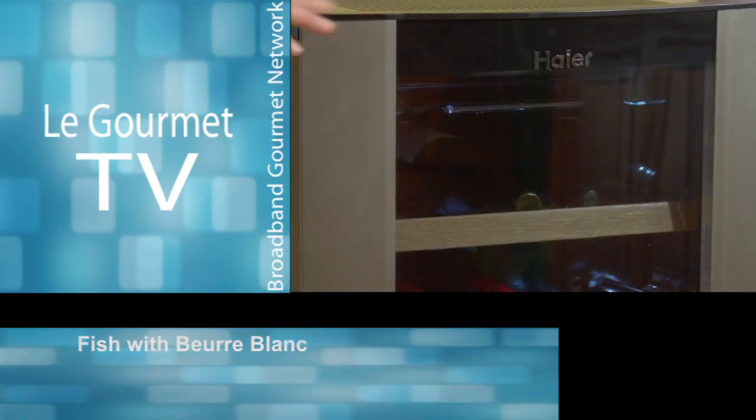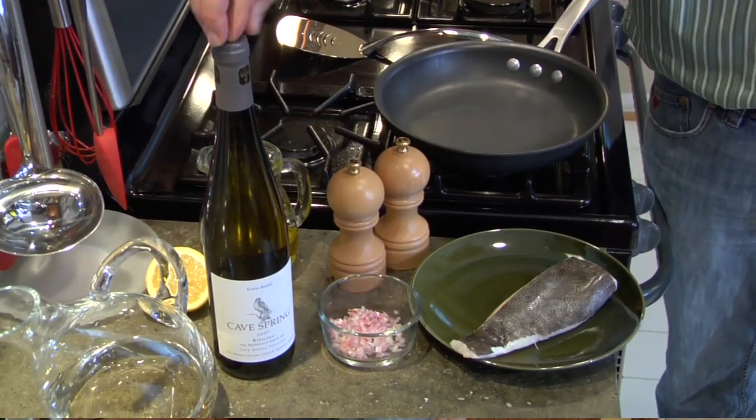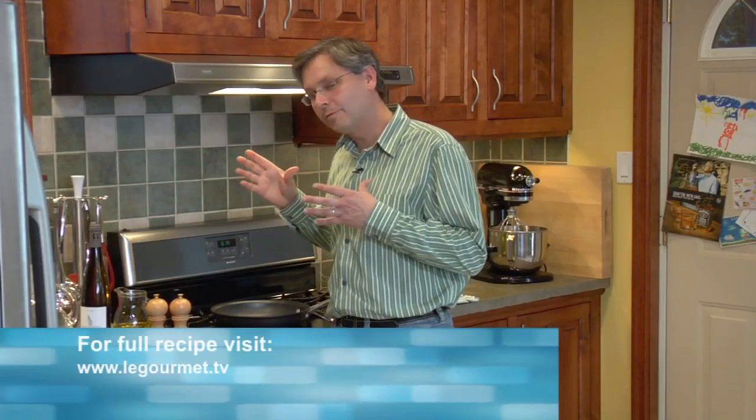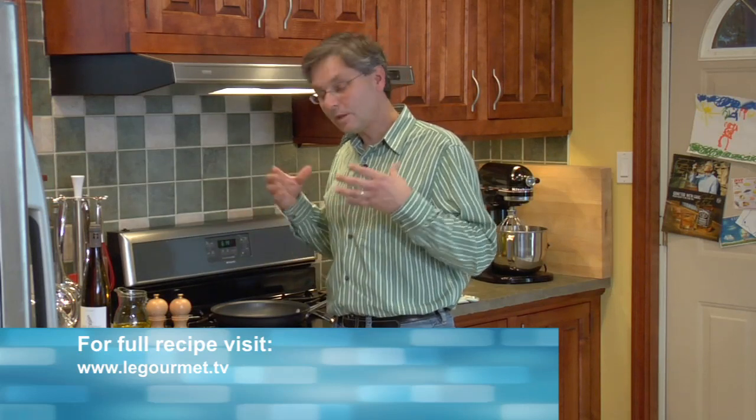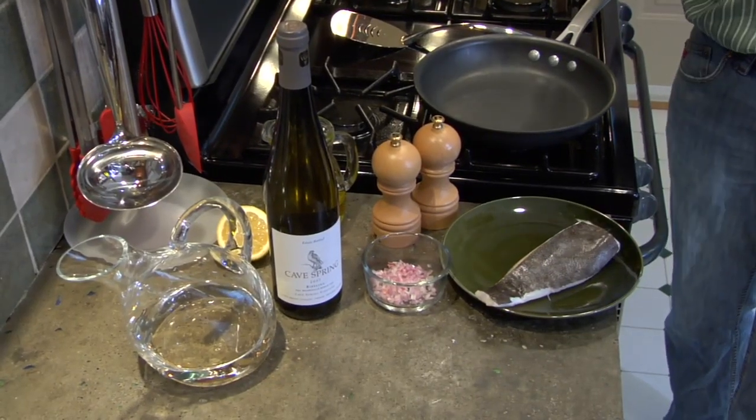Hi everyone. Two years ago we were down at Cave Spring Vineyards as they were bringing in the 2007 Riesling grapes that are in this bottle as wine today. So I thought we'd cook something with it, and when I was looking for a recipe I contacted them directly, spoke to their chef at their kitchen within the winery and said what goes best with this wine. They sent me this recipe for fish, so that's what we're going to make. Let's get right into it.